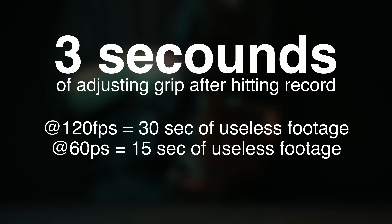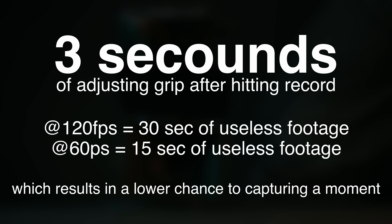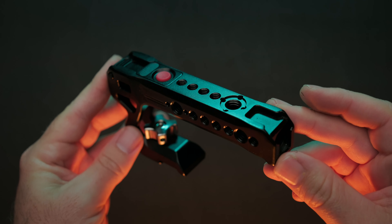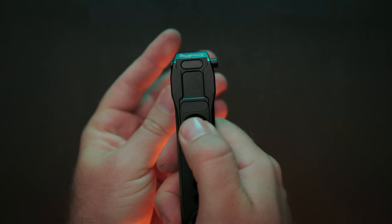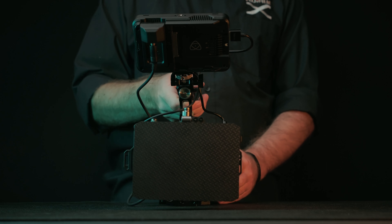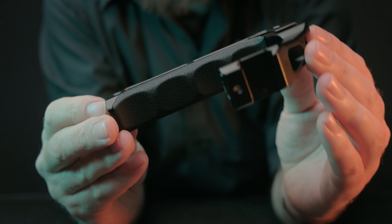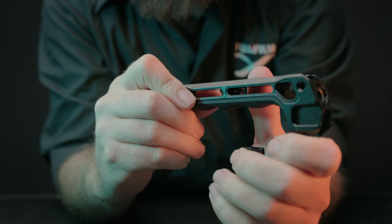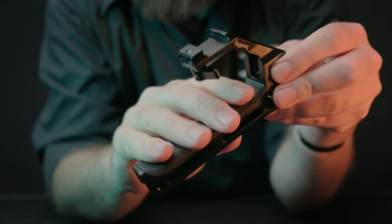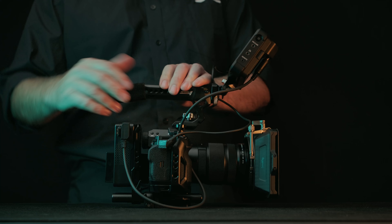First of all — and I think it's a biggie — is the top handle. I found I was constantly shifting my grip to the other hand so I could hit record, or reaching my hand over the camera to hit the start/stop button. This also became a real pain when shooting a lot of 120 frames per second video, as three seconds of adjusting my grip was causing me to have an extra 30 seconds of shaky footage at the start of every clip.